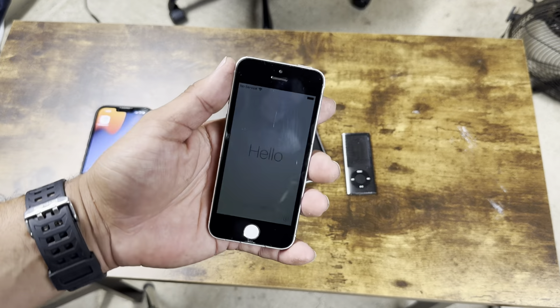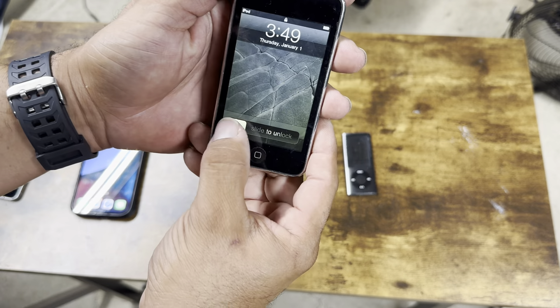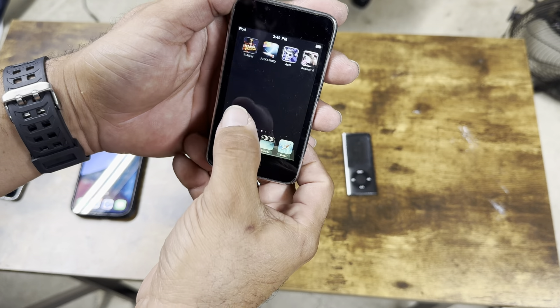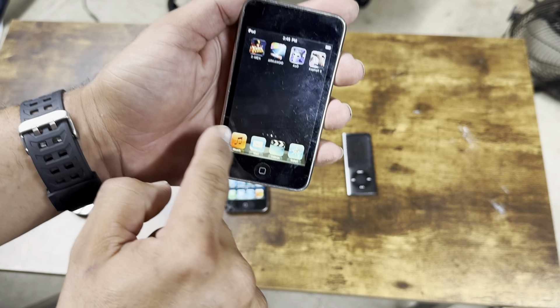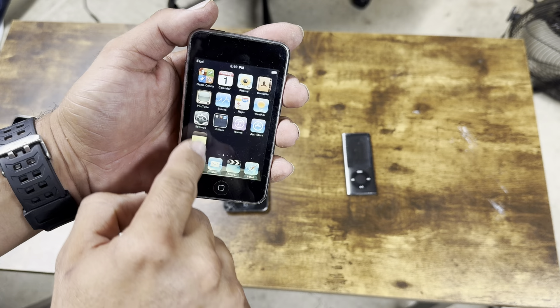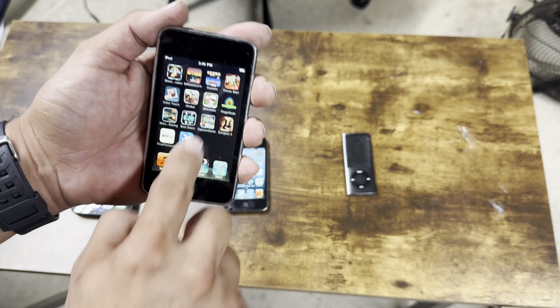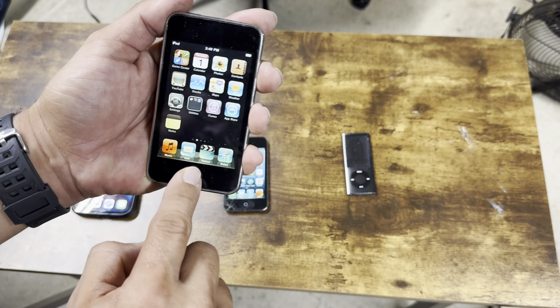This one has been reset — one of the kids will probably use it soon. And then this is also an iPod Touch with no camera. It's got some pretty cool little games you can't get anymore. I'm just not gonna reset this one. YouTube, the Notes app... this is so awesome. What does that do? Nothing. Double tap — nothing.